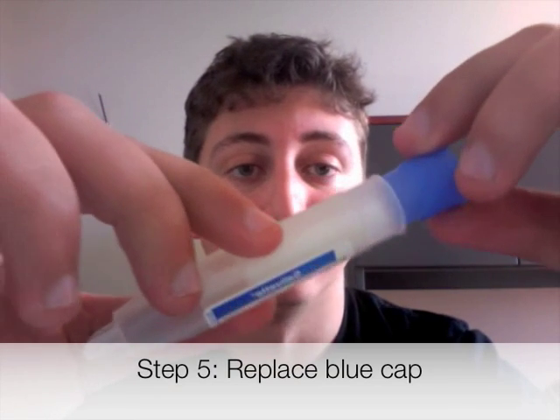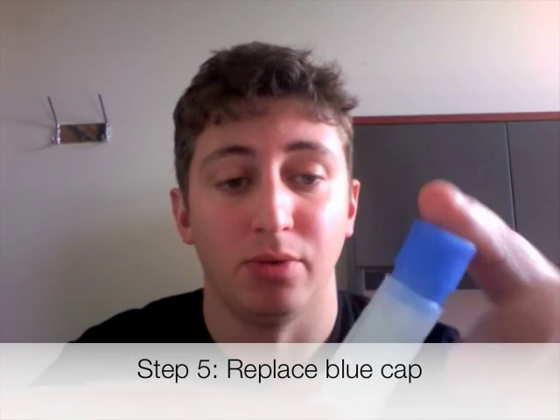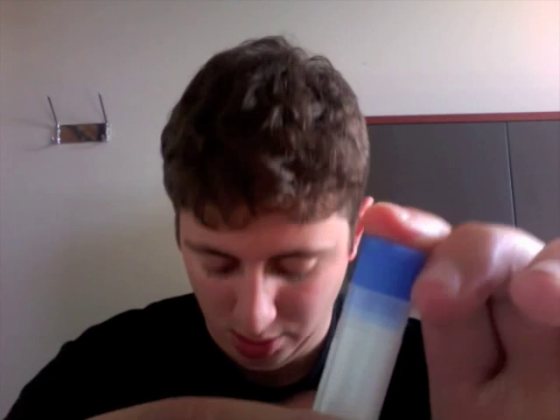Once you've done that, take the blue cap and put it right back on the tube. Make sure the cap is on tightly, and you're all set.